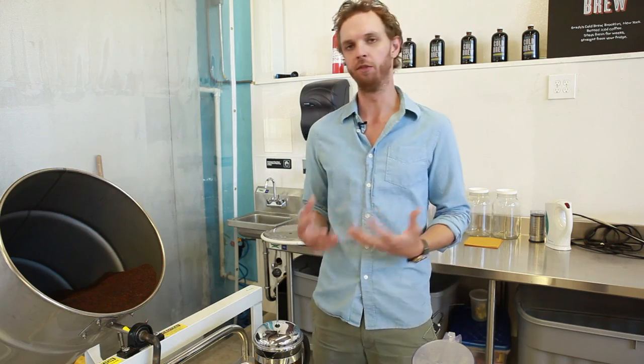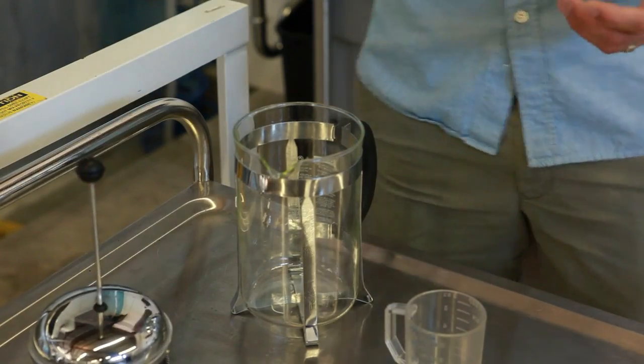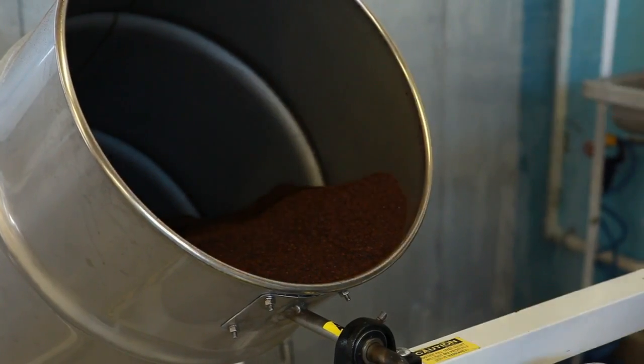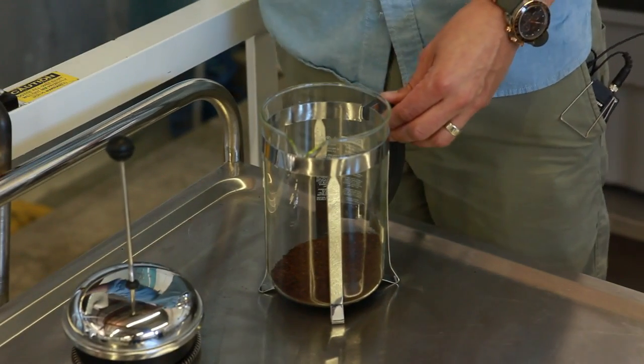If they drink it with milk, they can add milk. You can add water if you like your coffee black. To start, get your largest French press available. This is a 1.5 liter French press. Two cups of ground coffee. You can use any can from the supermarket, or you can go get something freshly roasted, a little higher quality. But the cold brew process is pretty forgiving.